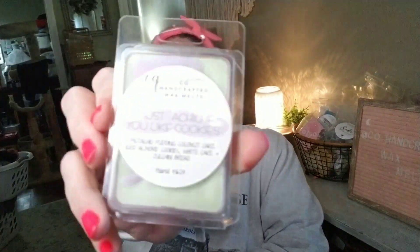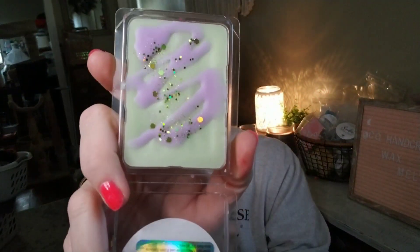Now let's talk about the scents — I've been playing mad scientist and it's been a lot of fun! First up: I'm A Statue. If you like cookies, this is pistachio pudding, coconut cake, iced almond cookies, white cake, and zucchini bread. It's phenomenal — green with olive or lime holographic glitter. This scent is available in the 2.7 ounce or the five-ounce wax cake.